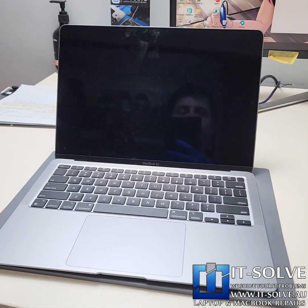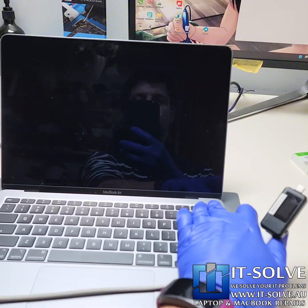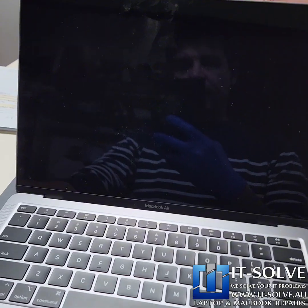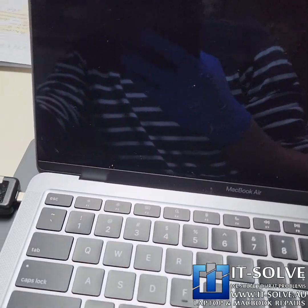We got the 2020 MacBook Air today, which came not turning on, not responding, completely unresponsive. Let's connect the charger and see what's happening.